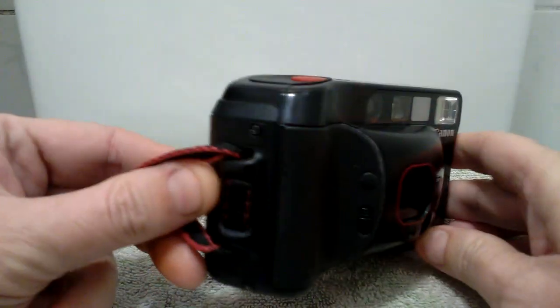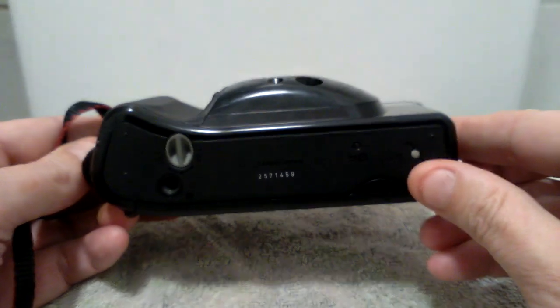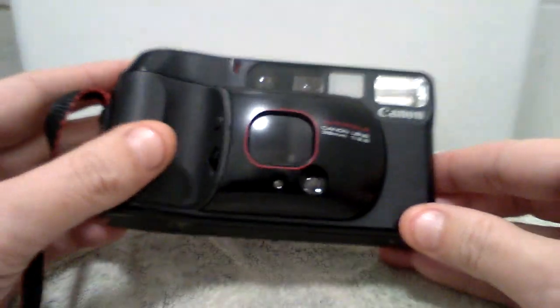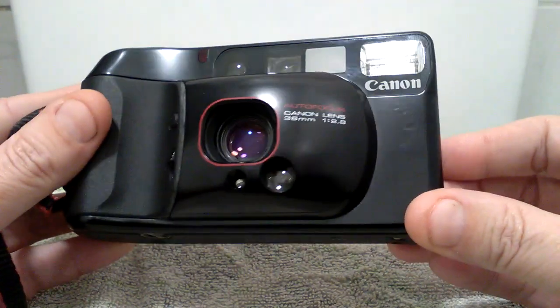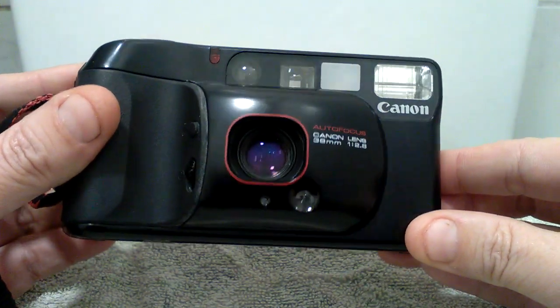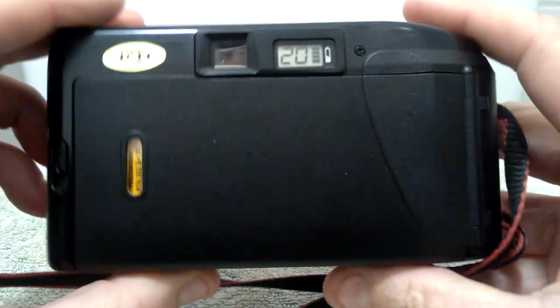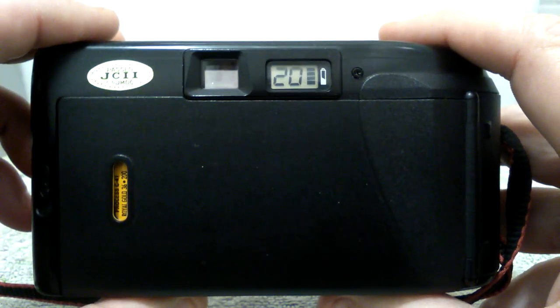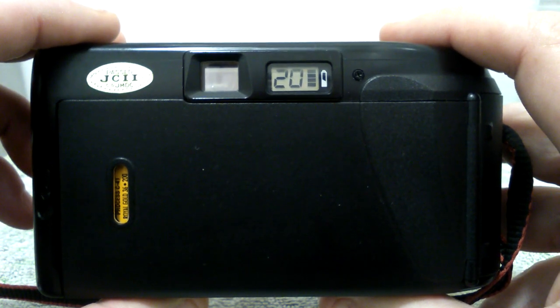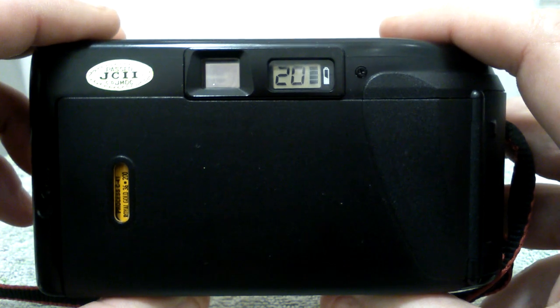I very much doubt you will find another camera like this one on the internet in such good condition. This is being placed on my eBay.co.uk channel under Jake Jim. The lens is free from scratches and fungus. As you will notice on the film display, I have taken 20 pictures so far to test the film motor, to make sure the film motor is not straining in any way or not working.